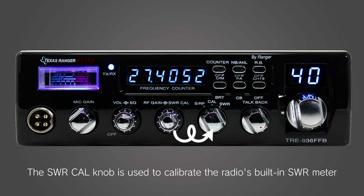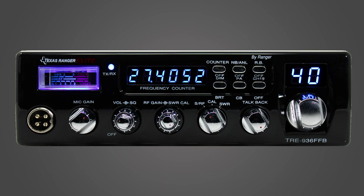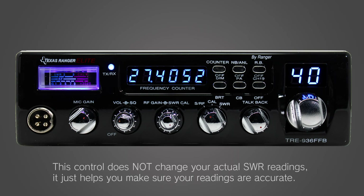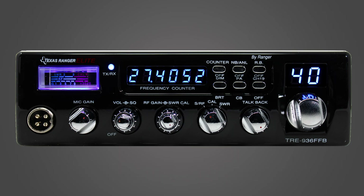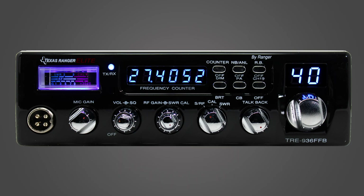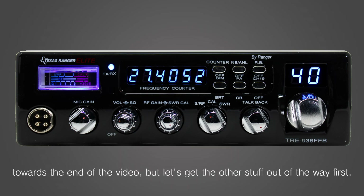The SWR calibration knob is used to calibrate the radio's built-in SWR meter so that it's giving you an accurate reading on the SWR of your antenna system. This control does not change your actual SWR readings — it just helps you make sure that your readings are accurate. We'll circle back and go over how to use the SWR calibration knob and the SWR meter towards the end of the video, but let's get the other stuff out of the way first.